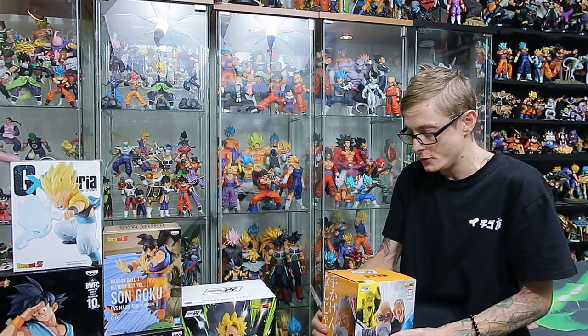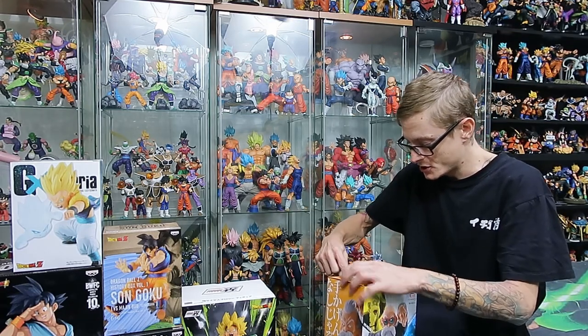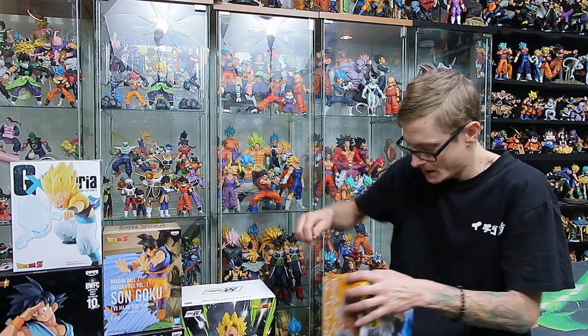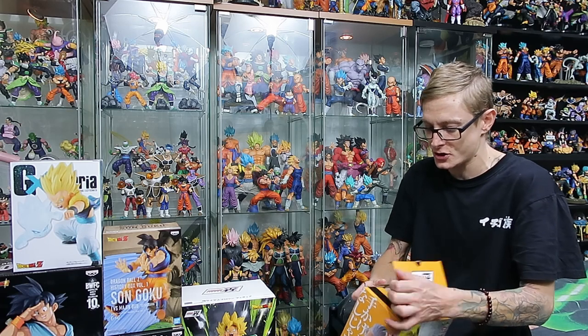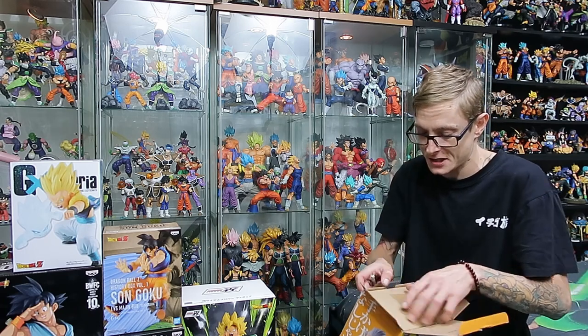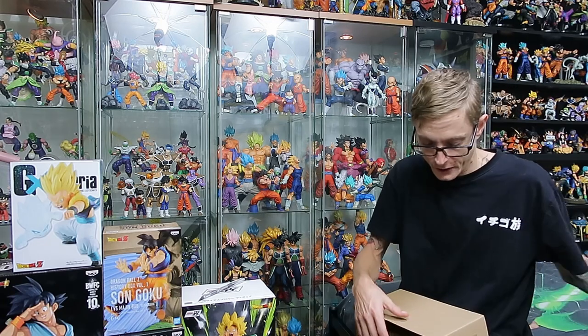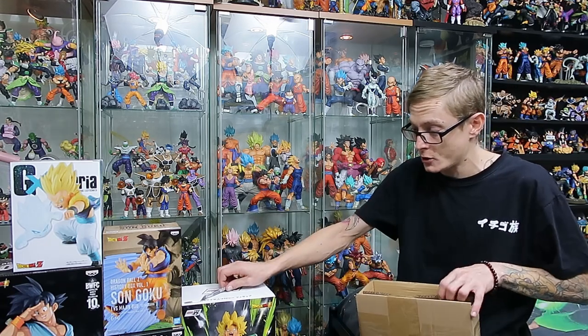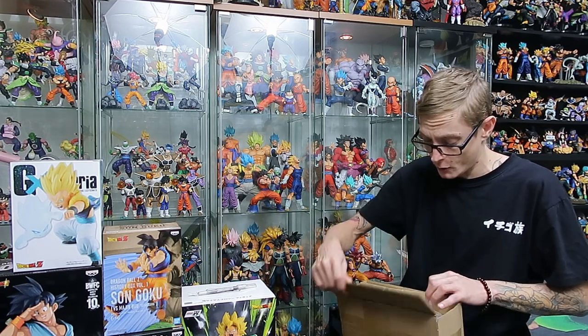Since we've already opened one of these a few months back, we're going to open up the Master Roshi and check him out. While we open him up, I would just like to apologize for the lack of content for the last month or so guys. It has been over two months since I've gotten behind the camera and I haven't edited anything in probably about five weeks.